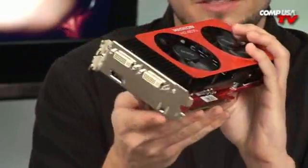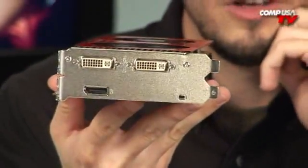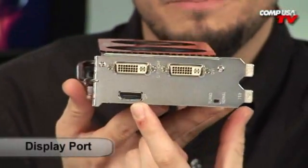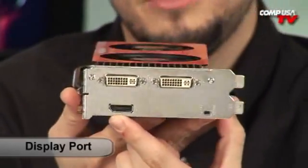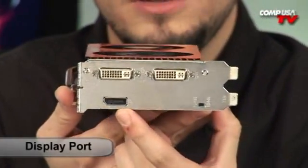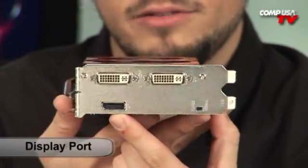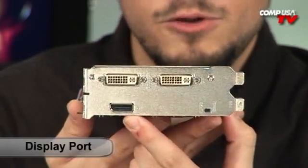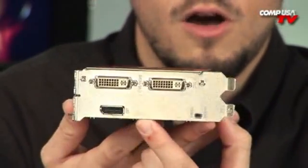Let me show you what's on this side. I'll give you a few seconds to try to guess what that stuff is. This right here — that's DisplayPort. So you want to talk about future-proofness? I doubt you even have a monitor that has that yet, but it's there if you need it. DisplayPort is the new protocol, the new cable they're going to start using to transfer audio and video. It's going to replace DVI and HDMI, and this is the first 4870 I've seen with it.